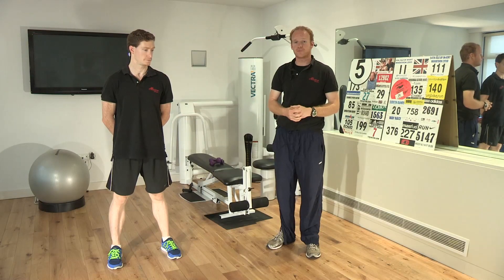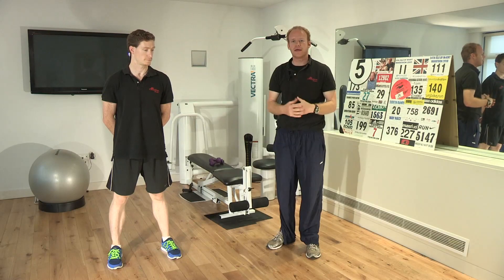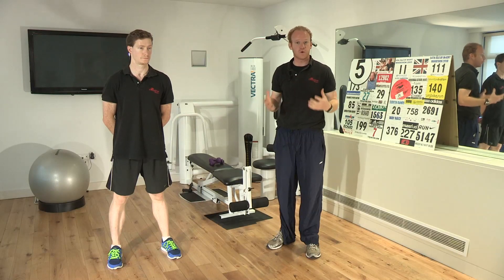We're going to focus on three very simple exercises, and in order to get anything slimmer, it's all about repetitions, not how much weight you're carrying. You actually want to be as light as you possibly can, i.e. just working with your own body weight.